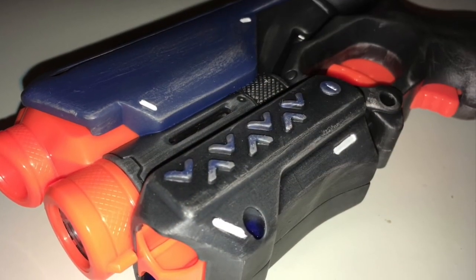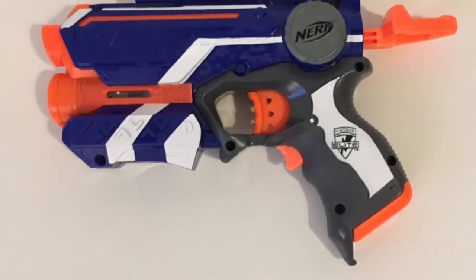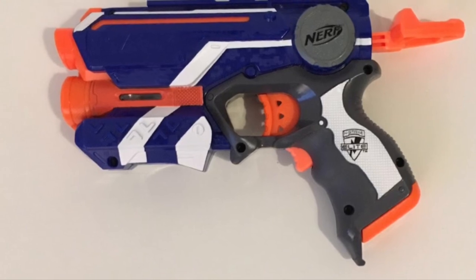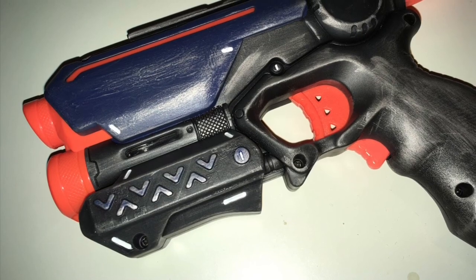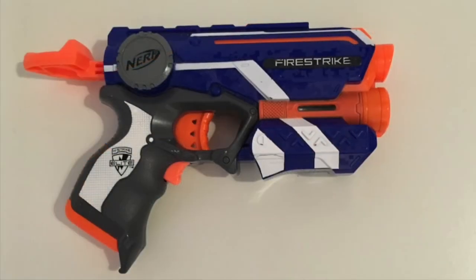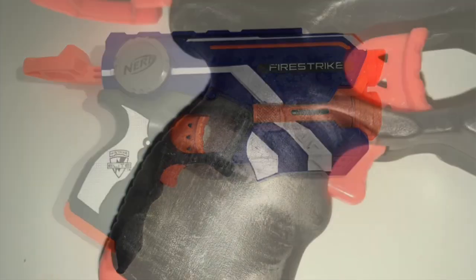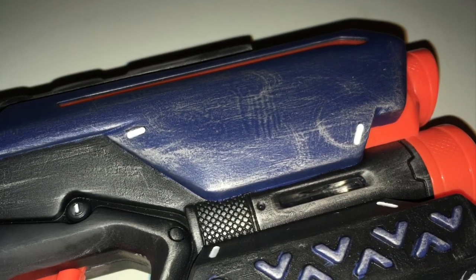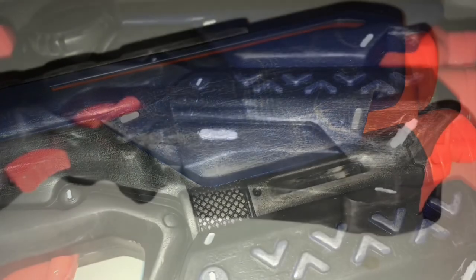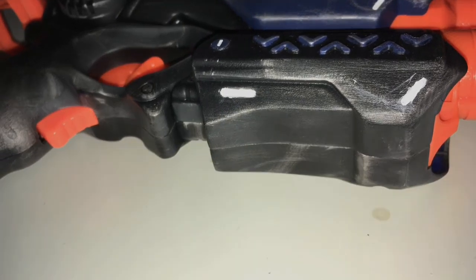Here are some before and after comparison pictures to give you a real idea of the changes made to this blaster. Thank you for watching — I hope you enjoyed this video and the work I put into this blaster. I will be doing more of these videos soon, so watch out for those, and please subscribe if you enjoyed it.